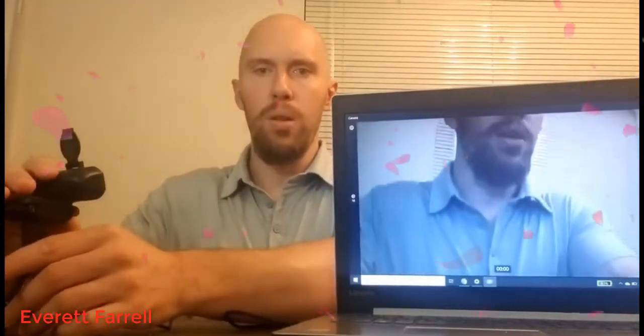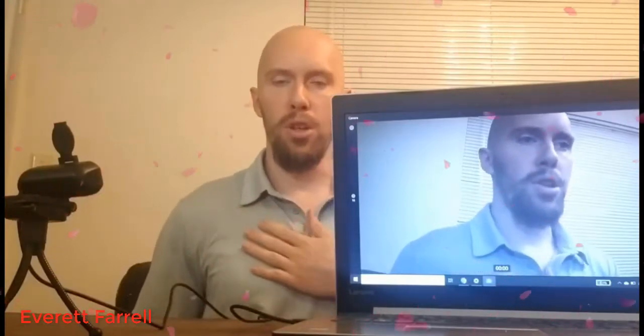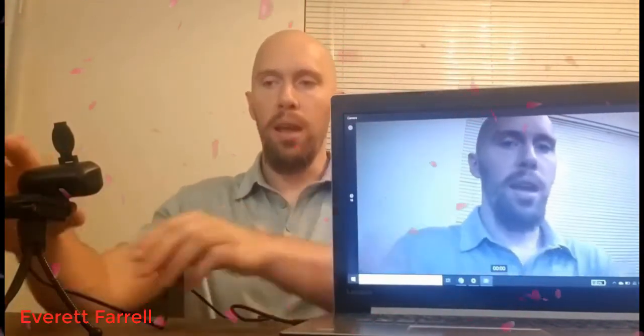A lot of times that personal quality gets lost through virtual meetings and interactions, and this camera lets you retain that. The other thing I like is how well the colors come in — a lot of times I'll have a company shirt on with a logo, and I want to make sure that logo comes in clearly for my customers to see.